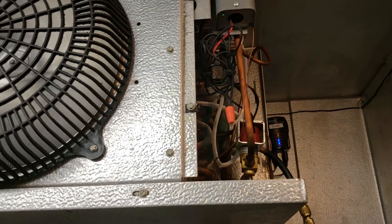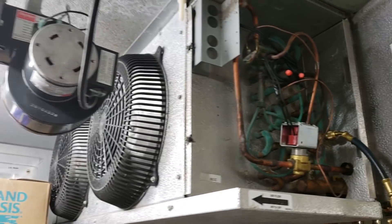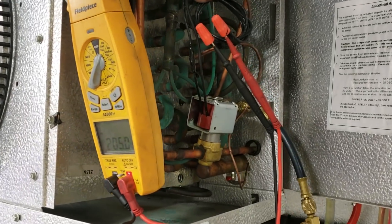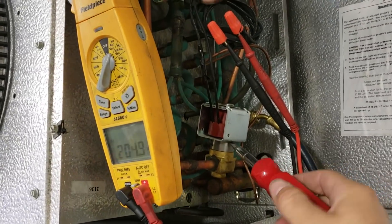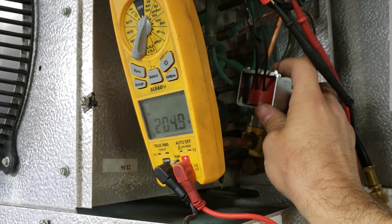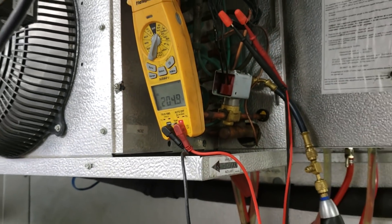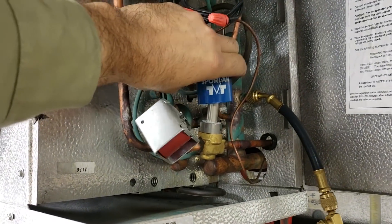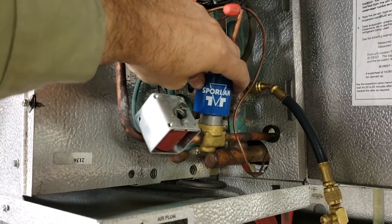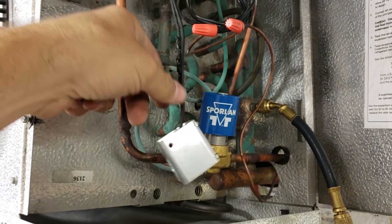This is definitely a problem — over here on this coil there's no temperature change on the distributor line. The solenoid valve seems to feel like it's running so we're going to have to diagnose why this coil is not doing anything. The solenoid coil has 208 volts but it's not energizing, so we'll grab a solenoid magnet and see. That is the sound you're looking for — we'll have to go get a solenoid coil for this.